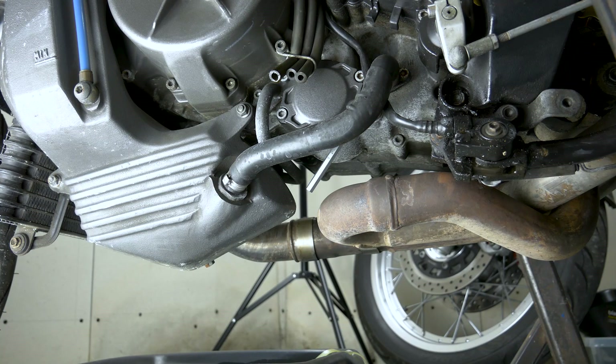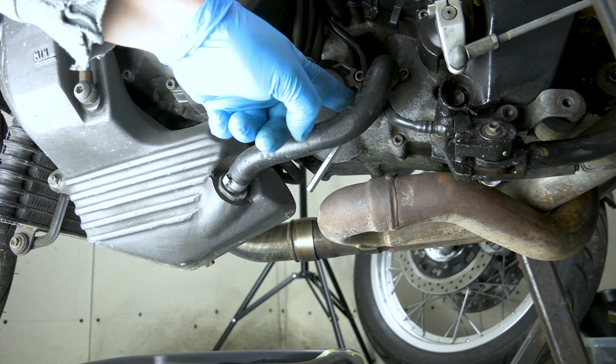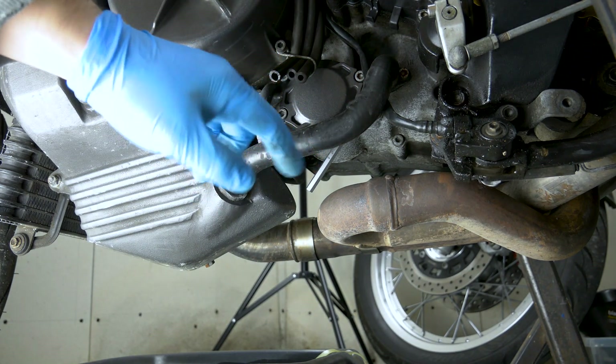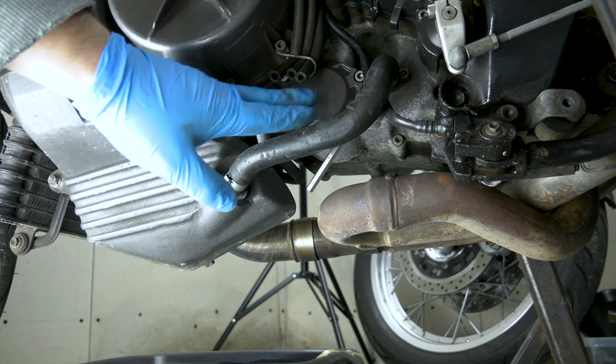There are three places you need to drain: the tank here with the 10mm bolt, there is another bolt there which is behind this pipe — it's a 6mm Allen key bolt — and obviously you need to take the filter out as well.